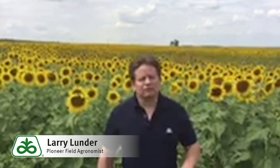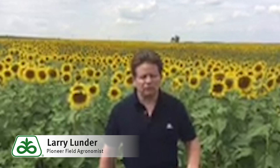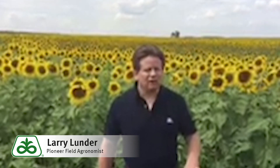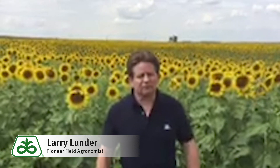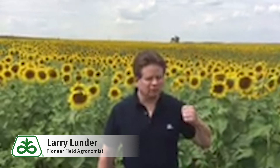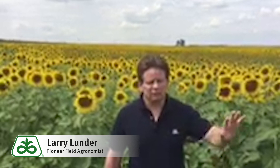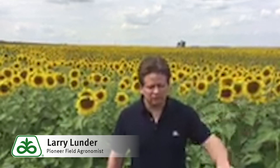The drawback to sunflowers is they are native to North America, so they've got plenty of native pests that can give them trouble during the growing season as well. They have probably more insect issues than anything we deal with in this area of the country, probably right next to soybeans or the soybean aphid, which tends to be more in the eastern areas of the state and western Minnesota.